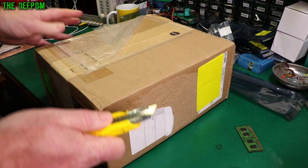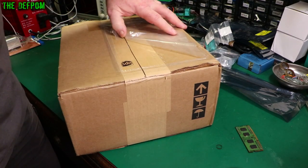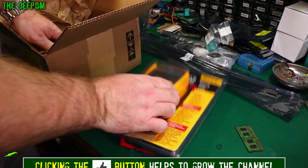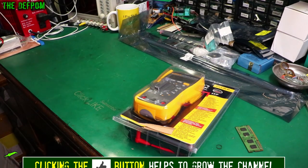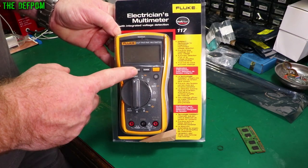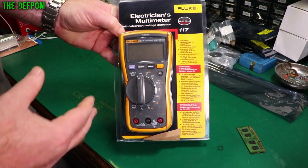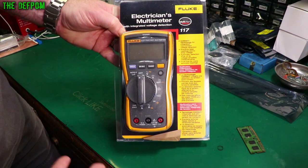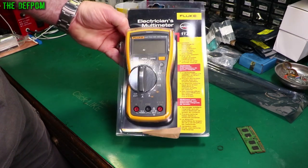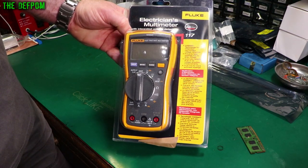So now we have the Fluke box - I'm going to have to use a real knife for this because it's got reinforced tape. There's no hiding what's in here. So here we go - it's an electrician's multimeter, it's the Fluke 117. This has been given to me at no cost by Fluke, so it's a review item. I've got a playlist where I'm reviewing multimeters, checking accuracy using my calibrators and references. The 117 is quite a common little meter, a lot of people use it, it's got lots of features.